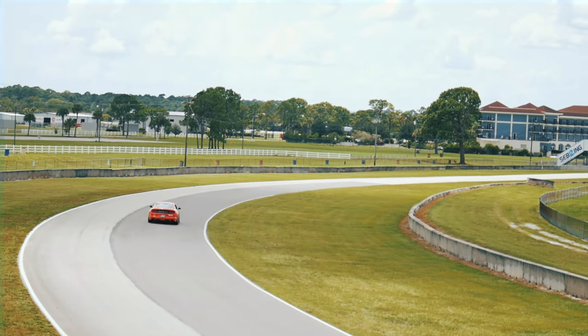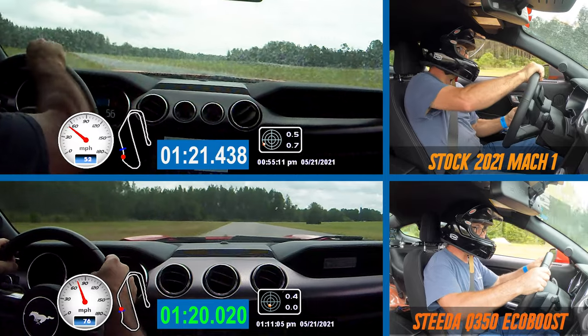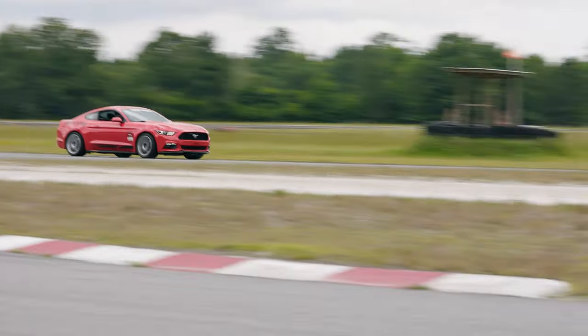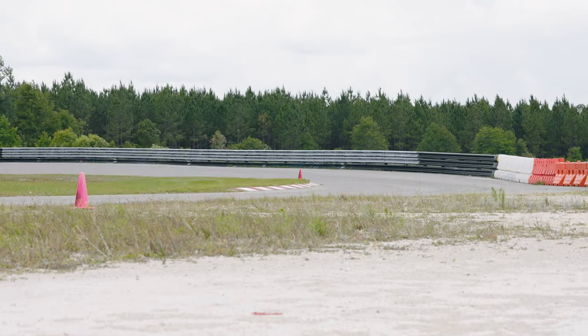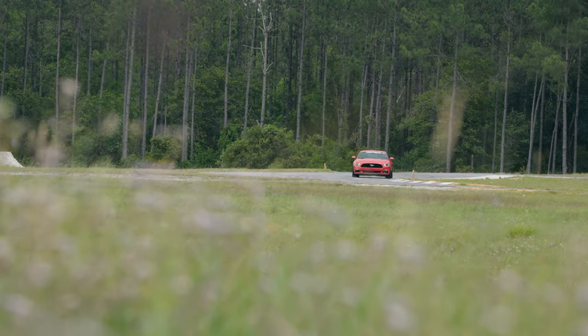Look at our Q350 EcoBoost, for example. We take that out on the autocross course all the time. We take it out on the road course at Sebring. It's been all over the place and it beats up on 1LE Camaros, GT350s, and it even beat a stock Mach 1 as well. It's really impressive what that car is able to do. It's a full bolt-on stock turbo build — right around 300 to the wheels in terms of horsepower and just under 400 foot pounds of torque. Absolutely no slouch for a light Mustang like that. And with the right modifications, you can really beat up on some V8s.